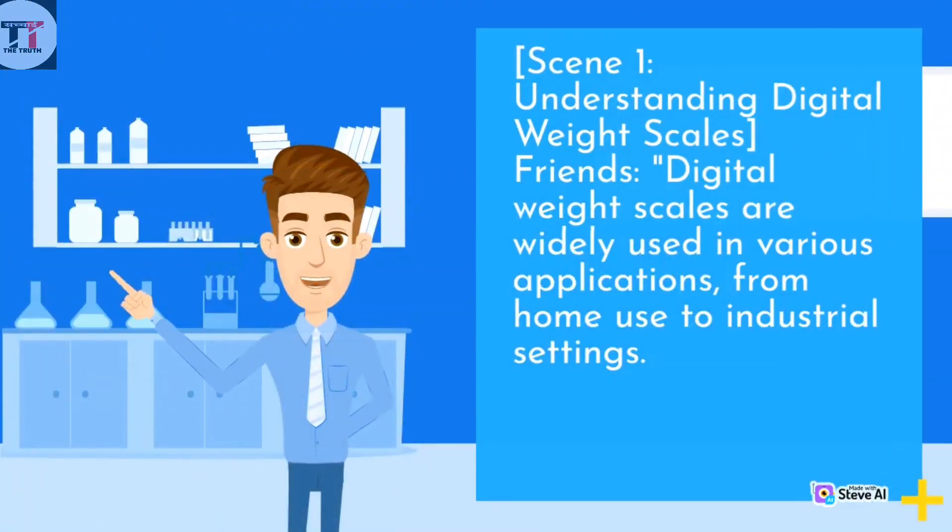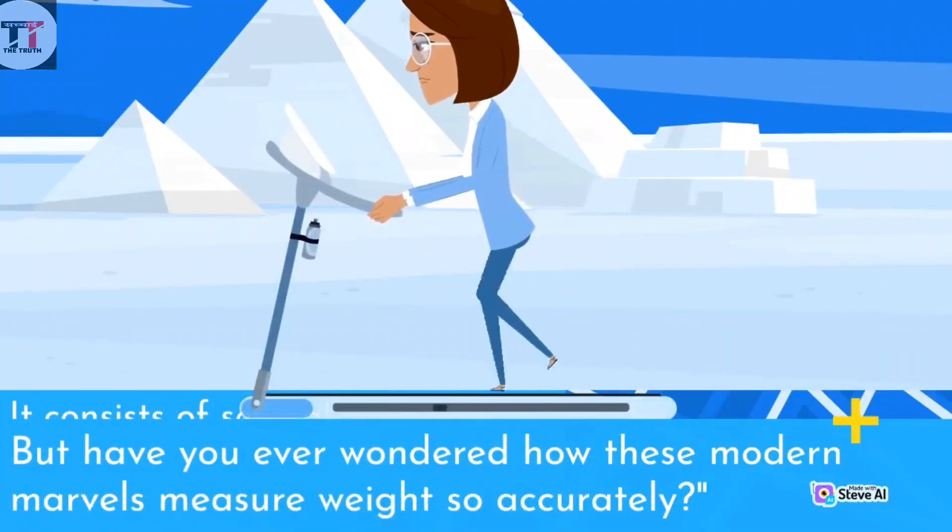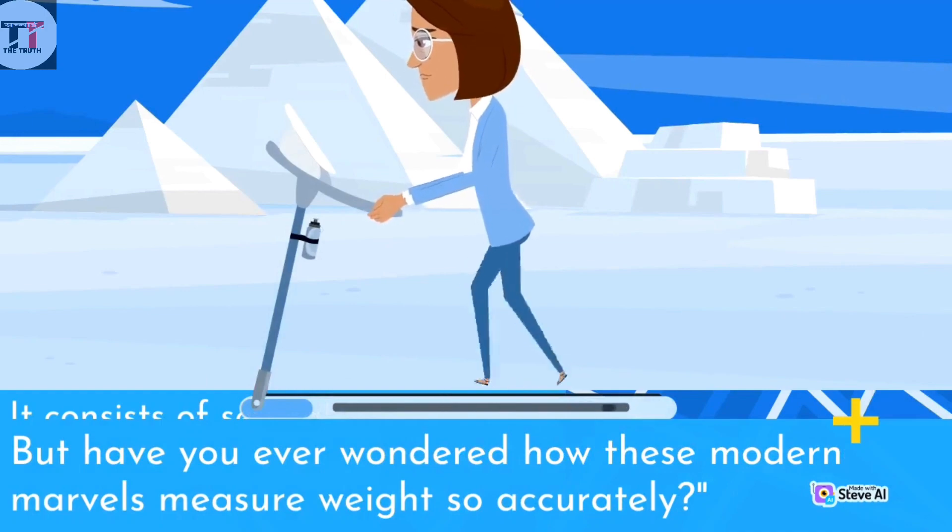Understanding digital weight scales: digital weight scales are widely used in various applications, from home use to industrial settings. But have you ever wondered how these modern marvels measure weight so accurately?